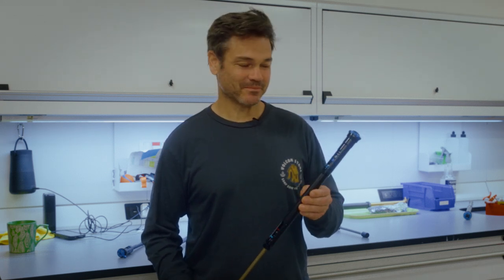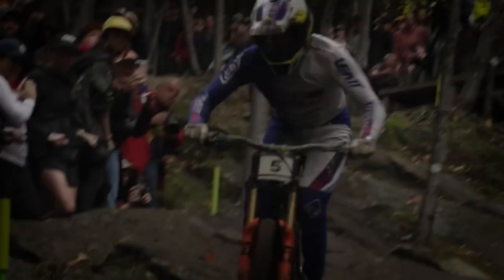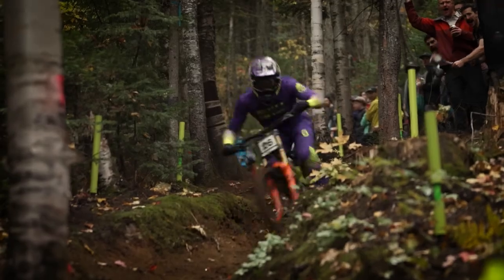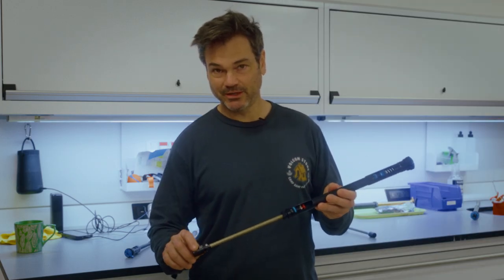And this is the big dog, the Grip X2. This is found in 38s and 40s — definitely a gravity-oriented damper. We will be racing this in World Cup and EDR. You can see everything's grown just a little bit more: a much larger pressure tube, larger mid-valve, and larger pistons. You're carrying a little bit more weight, but you're getting quite a bit more support and more tunable damping. You have high-speed rebound, low-speed rebound, high-speed compression, low-speed compression — ultimate tunability and downhill performance.